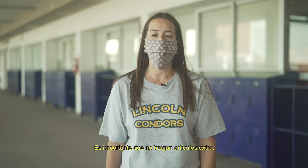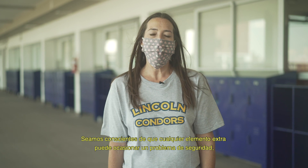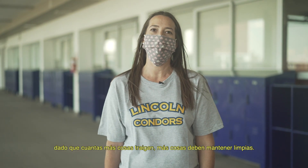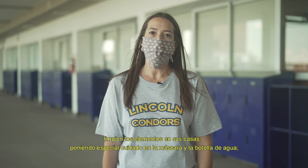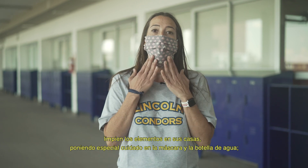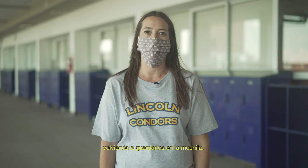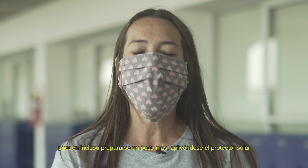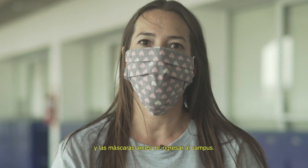It is important that you do not bring any extra items. We want to be aware that any extra items might cause a safety issue, because the more items you have, the more items that you have to keep clean. So it is really important that each day when you finish, you clean the items at your house, especially taking care to clean your mask and your water bottle. Then you can put them all back together. To help us enjoy each other's time together, you can even get more prepared by putting on your sunscreen, and if you like, bug spray and your mask before you enter campus.